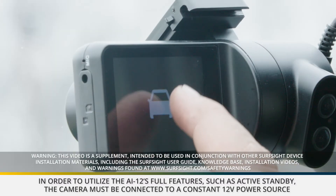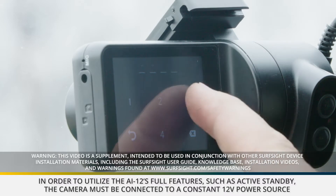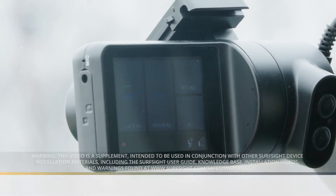In order to utilize the AI-12's full features, such as active standby, the camera must be connected to a constant 12-volt power source.